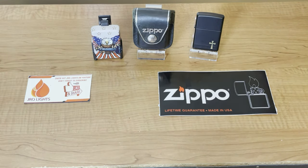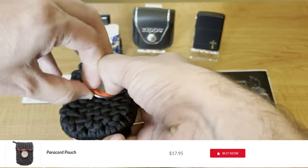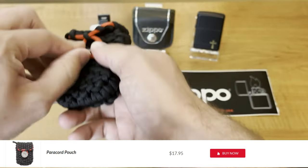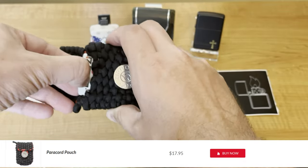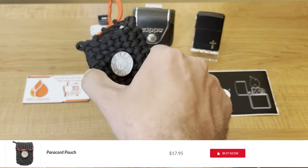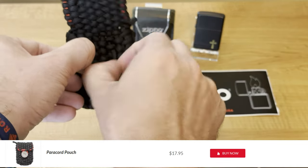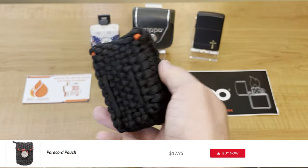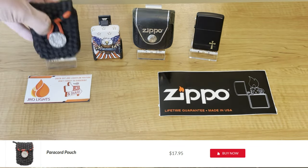Zippo has come out with some newer models in the past couple years, one of them being the paracord pouch. This one's neat — I do like it. However, it's extremely bulky, stiff, and heavy. Each time you get your Zippo out it's stiff; you'd really have to work this in and break it. Also, when you take your Zippo out, this metal button piece — if the paracord gets stretched out too much — can seep through and cause scratches to your Zippo. There are belt loops on the back. It looks really nice and might be perfect out in the wilderness or on a hike, keeping it nice and tight, but for everyday use it's not ideal. That is your paracord pouch.